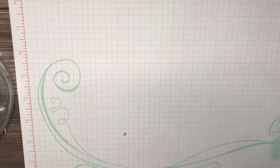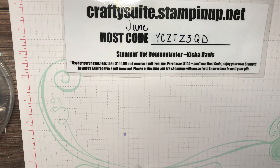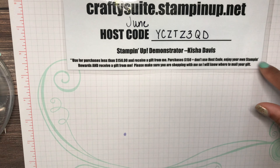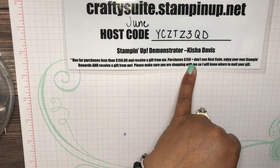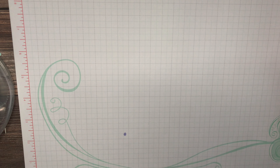Before we get started, Stampin' Up! is going to have free shipping on the 24th of this month — one day only, and your order has to be at least $50. When you place your order, please use host code YCZTЗ3QD if your order is less than $150, and you'll receive a gift from me — the make-and-take so you can make this card. If your purchase is over $150, don't use the host code; you'll still get the make-and-take but you'll also earn your own Stampin' Rewards to buy product from the catalog.